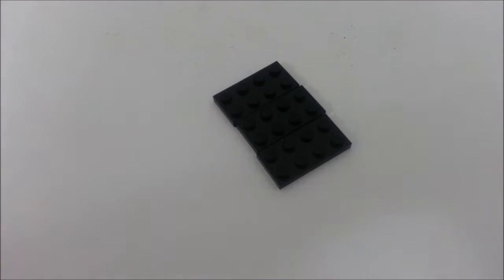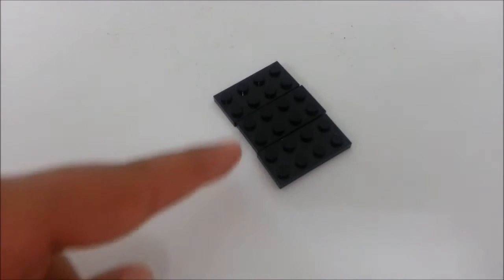Hey everybody, what's going on, it's Multiple Creations here, and I'm going to show you how to build a Lego tic-tac machine that I built recently. So let's just begin — we're going to take a four by six base plate.